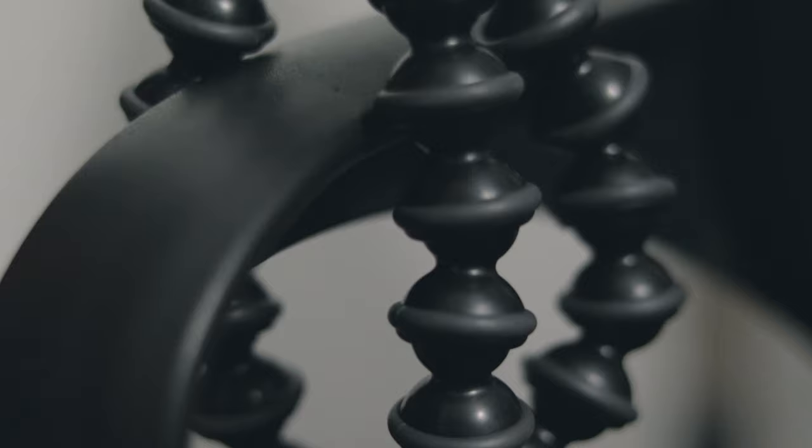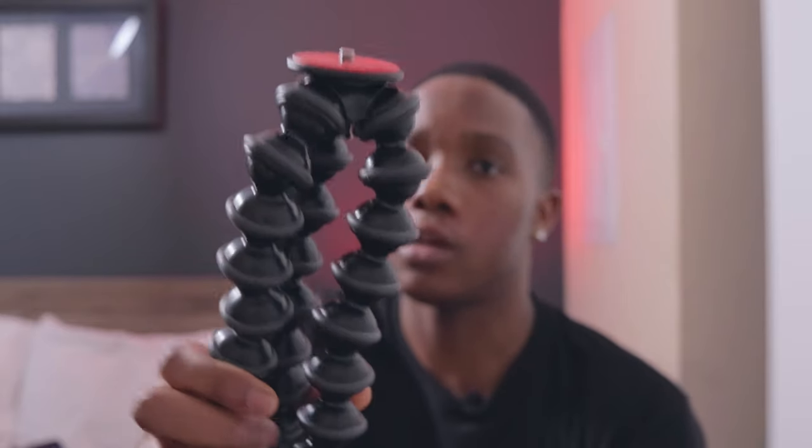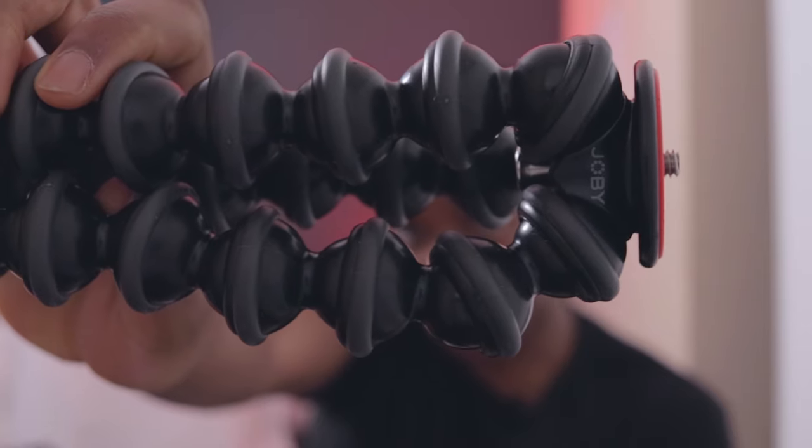We have the Gorillapod from Joby. This is for vlogging purposes as well. I haven't really vlogged that much, but I do have a vlog on the way. I've just been doing a whole bunch of music videos and whatnot. I've probably used it like twice, but it's helpful. It's literally like a mini tripod — if you're at a park, you can literally wrap it around a bench or whatever you want.